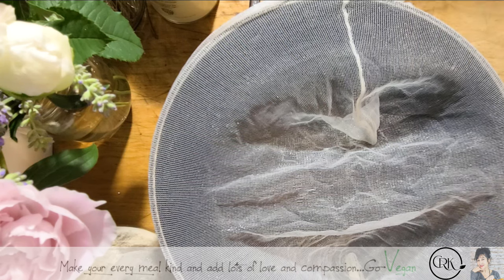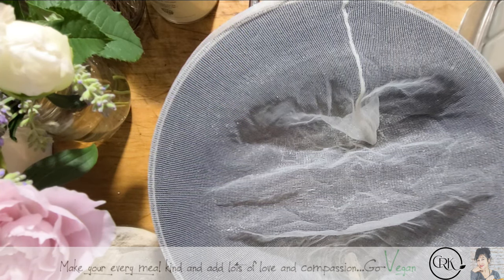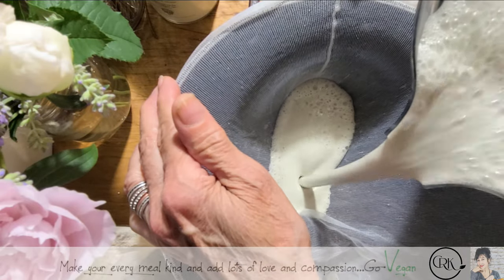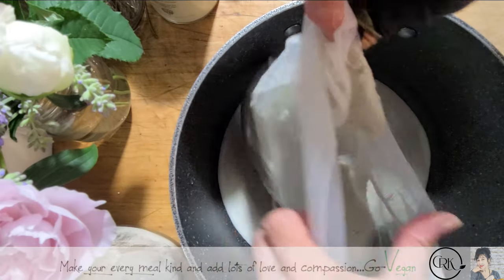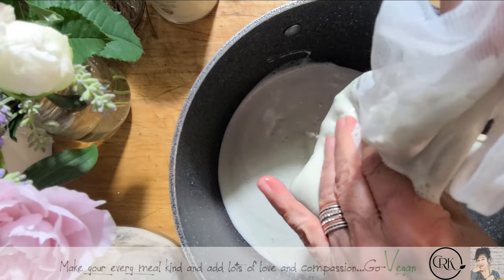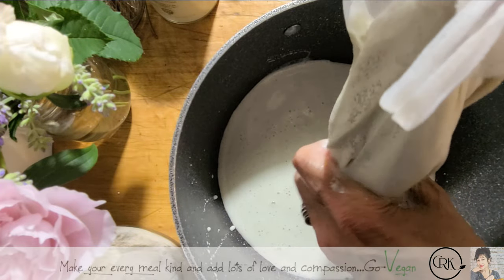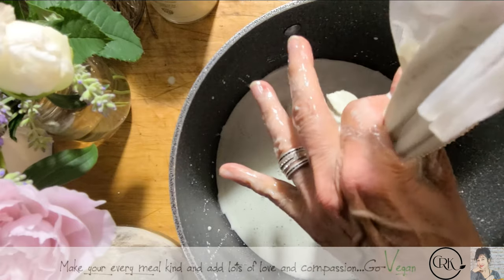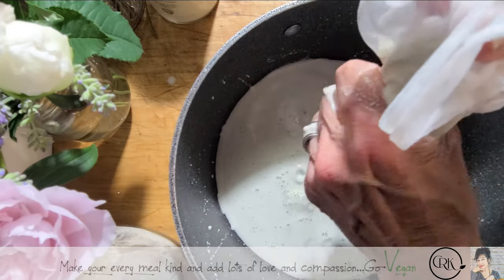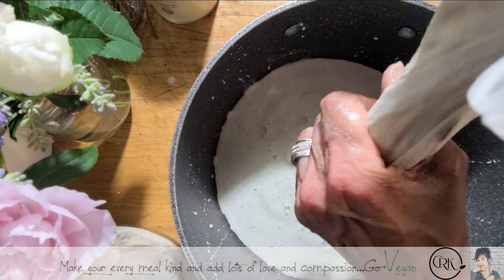I can't find my cotton bag so I'm stuck using this one. I'm going to squeeze but not over-squeeze. You need a powerful blender because you want to get this as creamy as possible — otherwise you're going to be left with too many chunks. I'll squeeze this and get a new bag. You will squeeze this and get a new bag to avoid getting pulp in your milk.